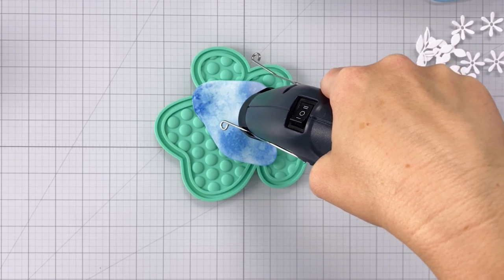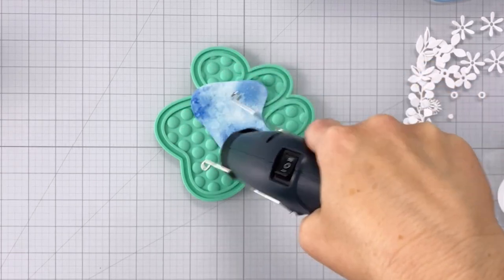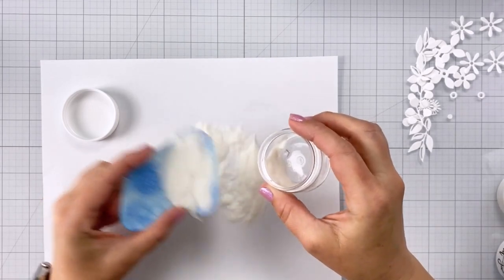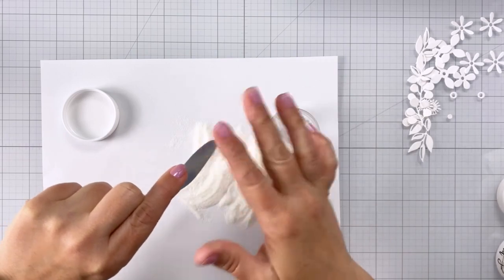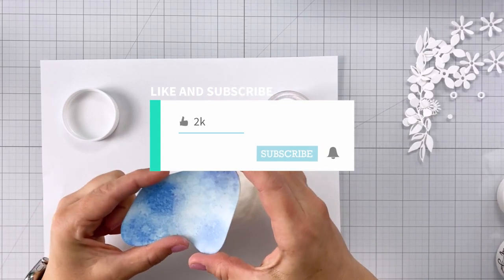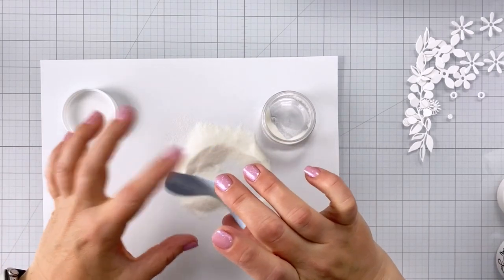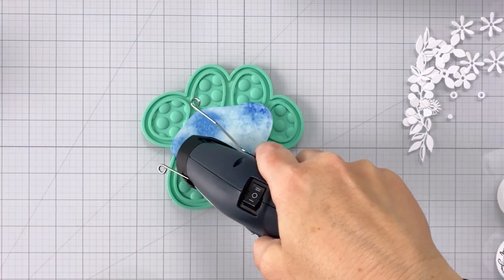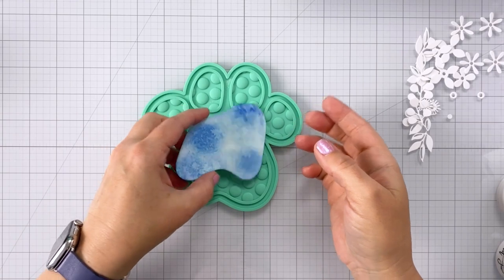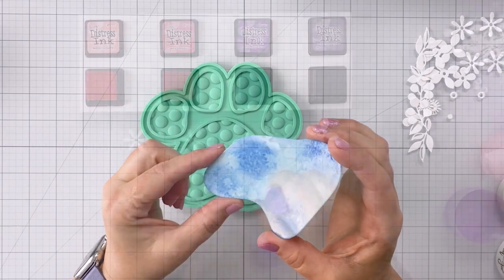Now I am actually going to do this a second time. You don't have to, but if you really want that clear embossing powder to have a slick all-over shine, it's a good idea to repeat the process. So off camera I used my embossing ink again, covered the whole piece, and now I'm coming in with the embossing powder for a nice second coating, then going back in with my heat gun to melt it all down. You can really see how it brings out all those beautiful colors and you get that nice shiny surface. It looks so pretty and so realistic.